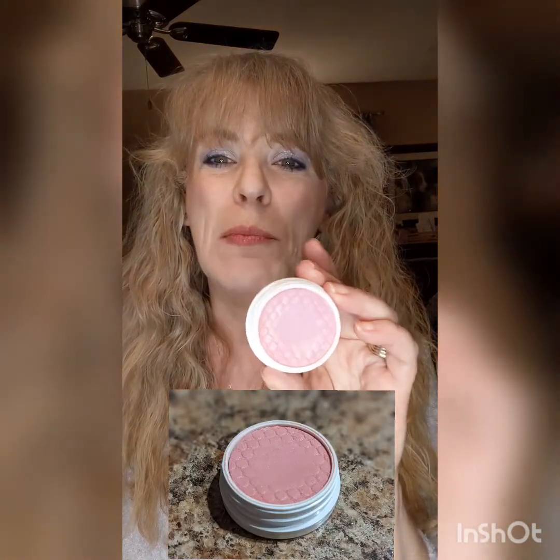I have a couple of blushes — the Super Shock Cheeks in Birthday Suit and Pre-Nup. I've been using them both together and layering them. Weight-wise, Birthday Suit went from 28.5 grams to 28.1 grams — it really doesn't look like I'm making much progress, you can still see the pattern on the outside, but I'm using it at least. Pre-Nup went from 29 grams to 28.9 grams.